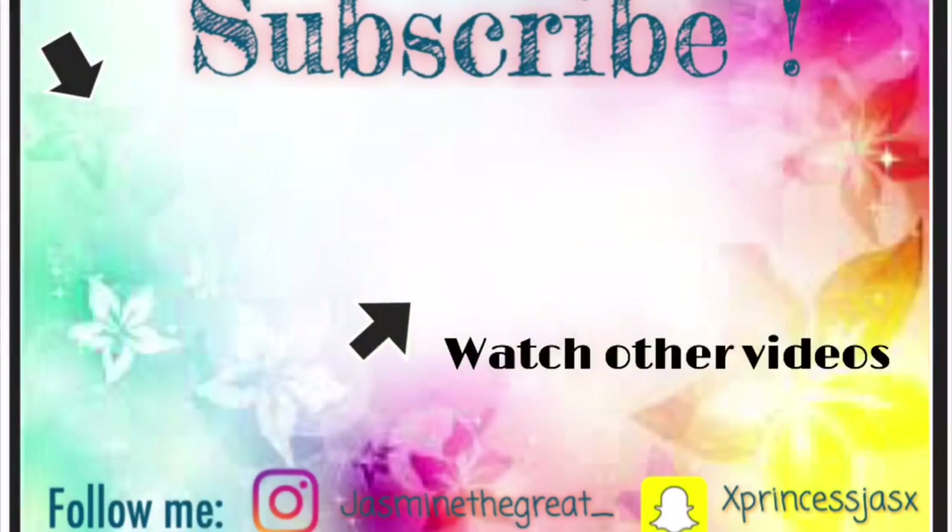Thank you guys so much for watching! If you like what you've seen, click here to subscribe. And if you want to see more, click here to view my other videos. Until next time, stay awesome!